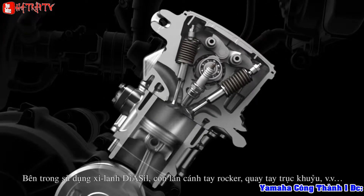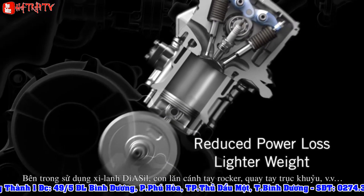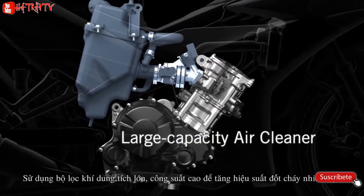For its internals, they used Yamaha's diazile cylinder, a roller rocker arm, offset crank, and more. And to ensure powerful combustion, they included an efficient large-capacity air cleaner.